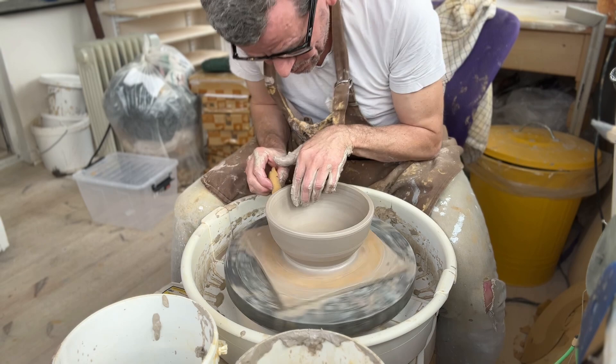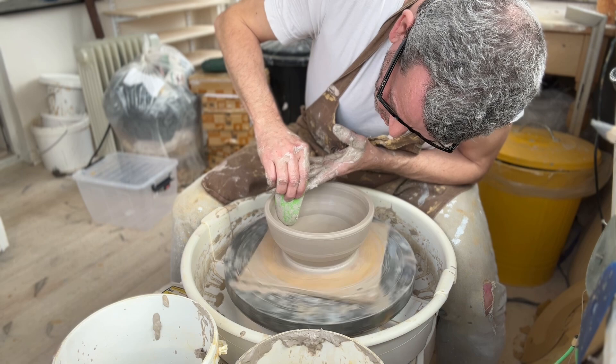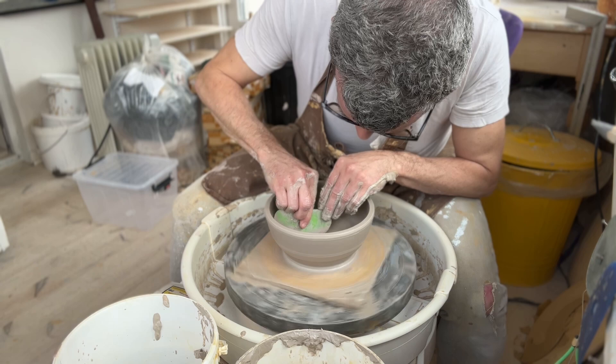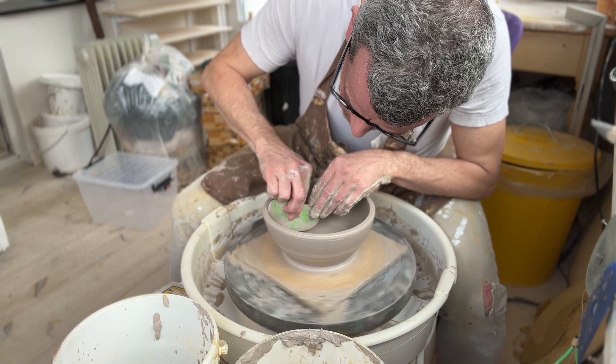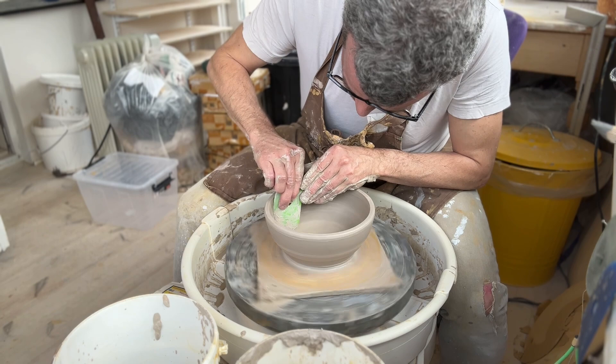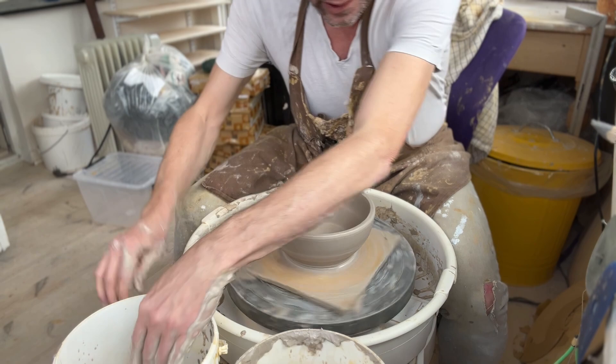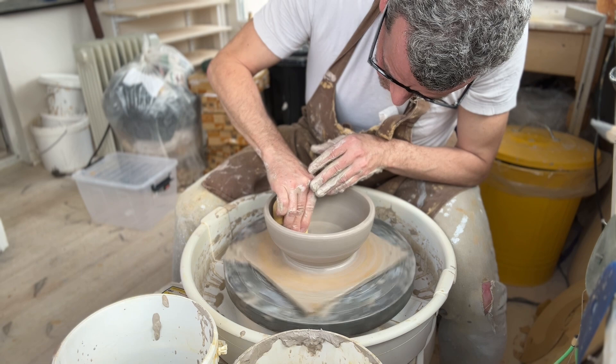I generally like to finish the inside of my bowl, but I'm not religious about it. If you need to do some trimming on the inside, please go ahead — I often do that, even though many potters will tell you never to trim the inside of a bowl. I don't care for those "you can't do" statements. You can do anything you want. It does make sense from a production standpoint to finish the inside as much as you can, but if it dries and there's anything you don't like, trim it.